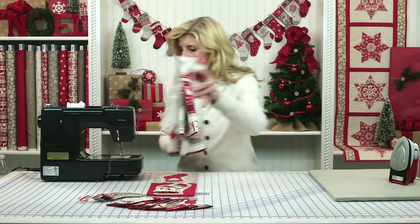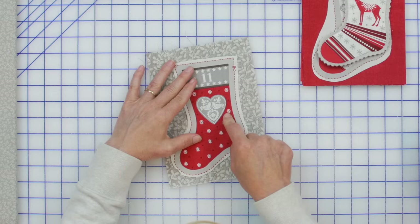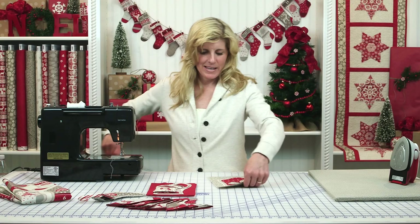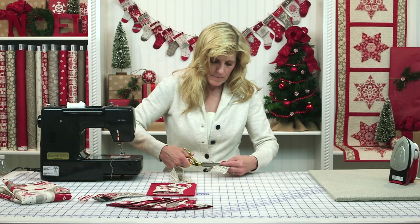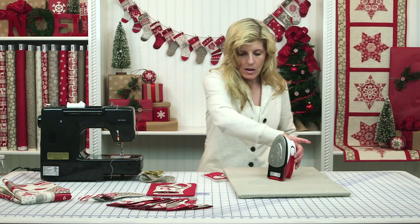I have a piece of the backing fabric. I put the backing fabric right side down and put the stocking on top. You can pin those together if you'd like, or just hold them, and you're going to cut right on the line until you have both pieces cut out in the exact same shape — that's why we cut them out together. Now that that's cut out, let's take it to our pressing mat.